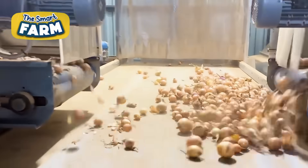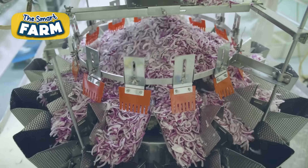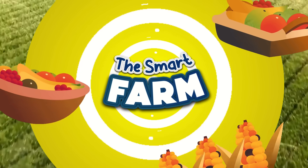More than 93 million tons of onions are harvested worldwide per year. This video examines how integrating advanced technologies ensures onions' efficiency and quality from harvest to packaging.